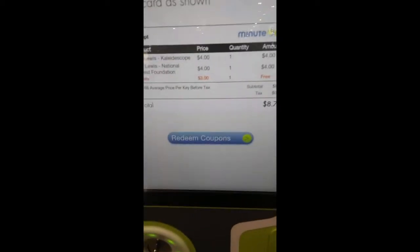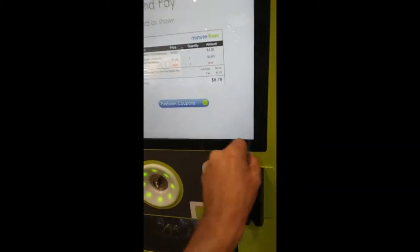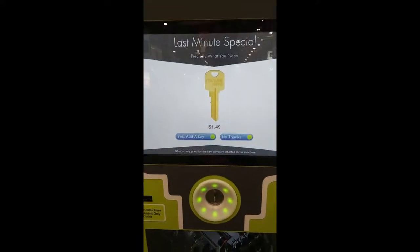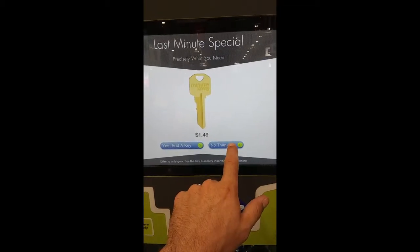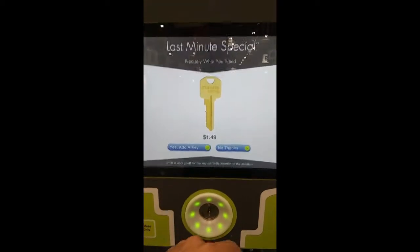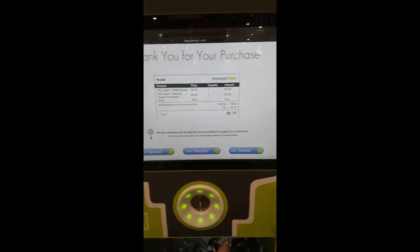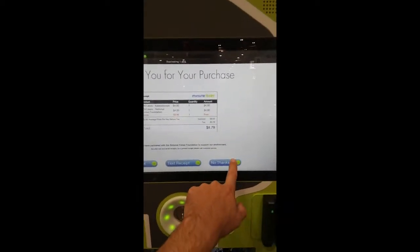And it comes out to $4 — actually it's $8.78. I gotta swipe my credit card for $8. Use PayPal. Would you like to take advantage of this special offer? Last minute special — you can add a key for $1.49. No, I've already gotten two, so it's no big deal. Would you like a receipt sent to you via email or text? No thanks. Please wait while we duplicate your key.